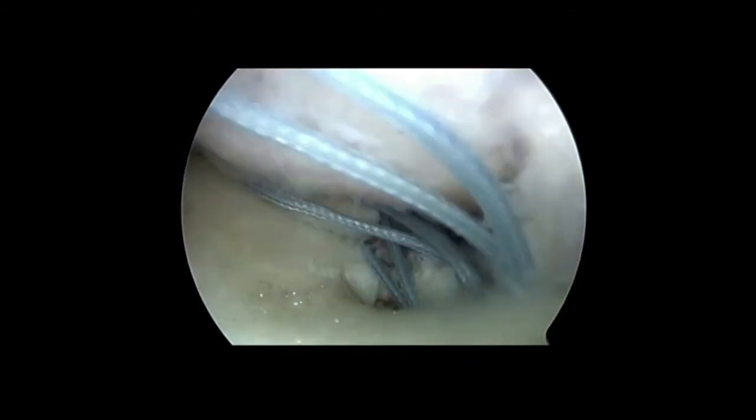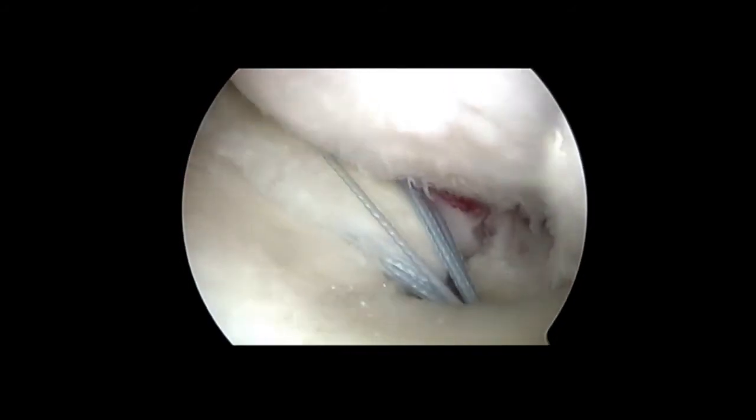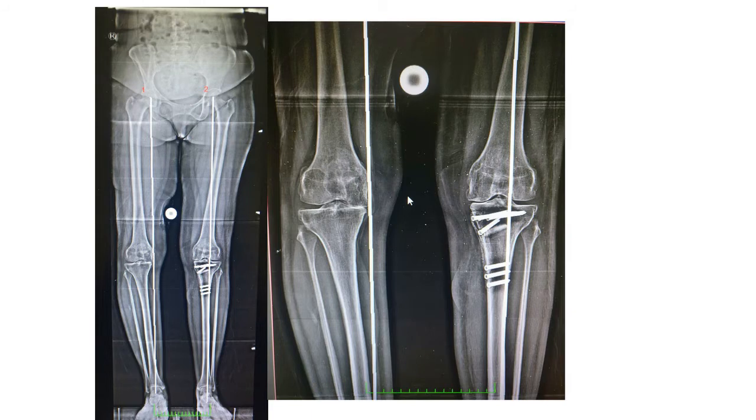These sutures are tied over a slotted cortical button under arthroscopic control. Because of the young age and for joint unloading, a high tibial osteotomy was also performed. The combined procedure gives additive benefits to the patient.